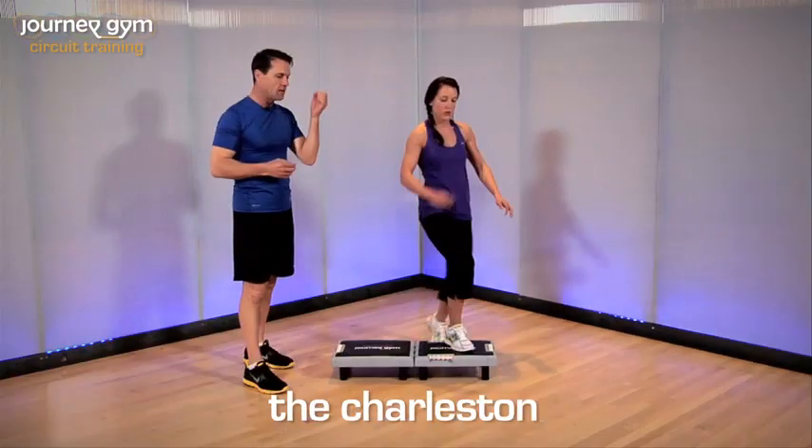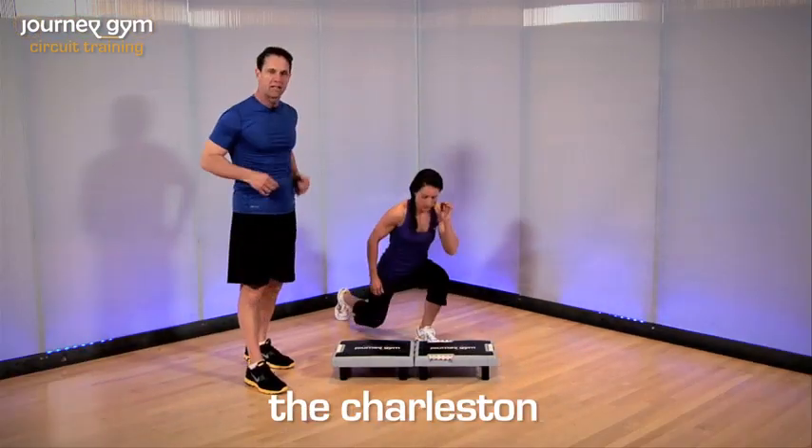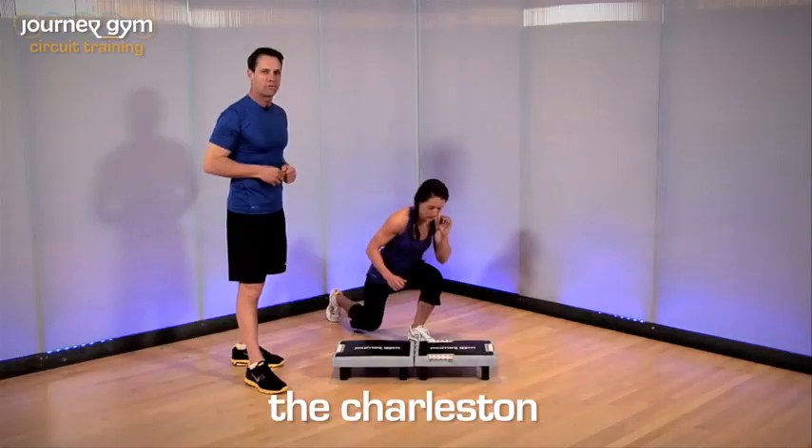Now you can either do it high knee, or you can come up and kick the leg out when you come up to the top position. Make up your own style.